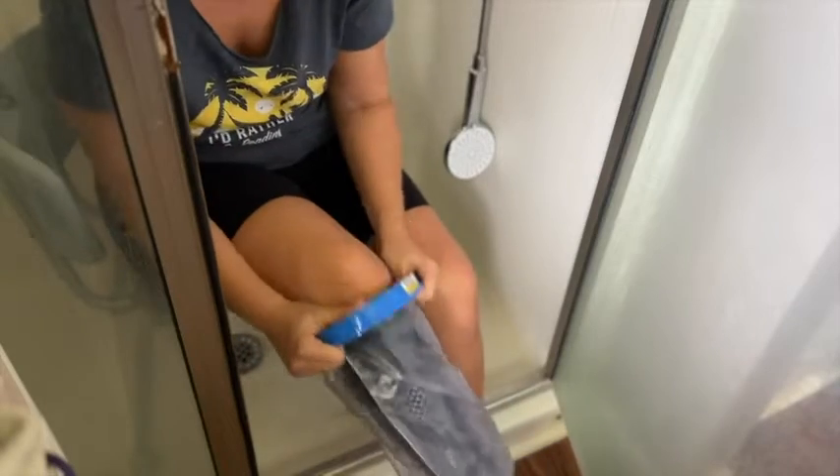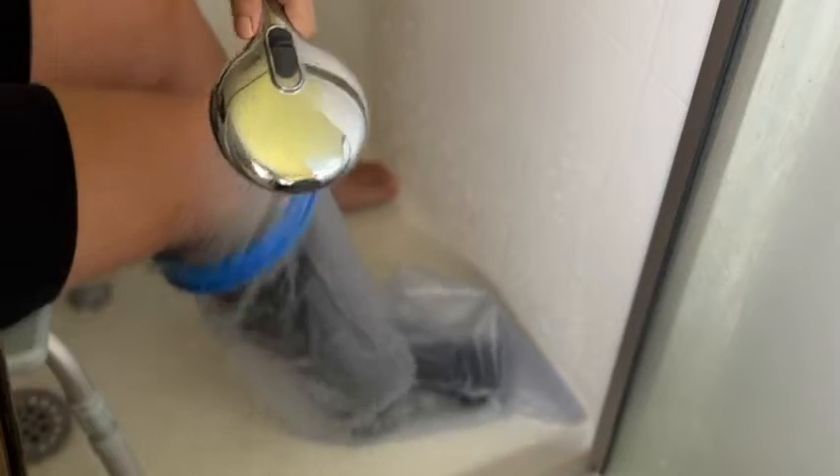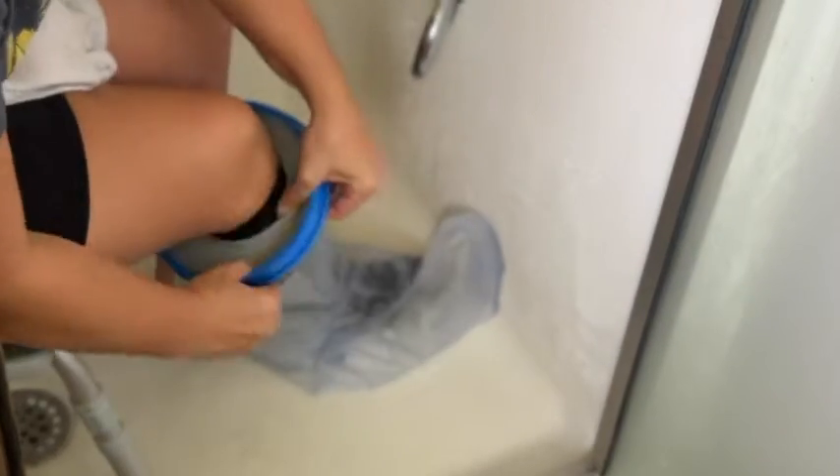There is nothing worse in my opinion than not being able to shower when you've hurt your leg or your foot, and this is such a lifesaver because you're really worried about getting that cast wet, getting that wrapping wet. This is the solution for you. I found it so useful — I was able to protect my leg and still get in the shower. I even went into my pool and was able to put my legs in, which was very comforting after my surgery, knowing my leg was well protected.